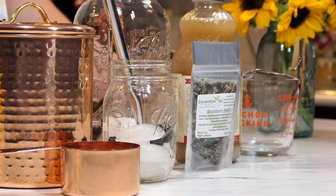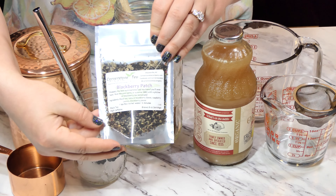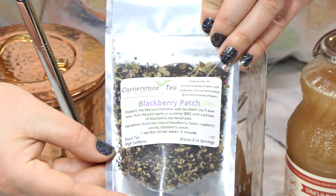Hi, everyone. Welcome to Cornerstone Tea's YouTube channel. Today, we are going to be turning our very own blackberry patch tea into a lemonade, affectionately called around our neighborhood, the Patchy Palmer.